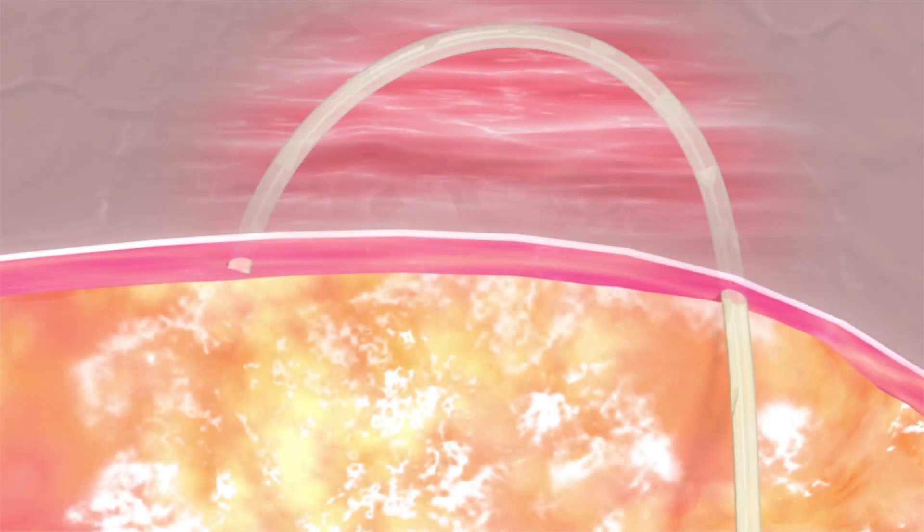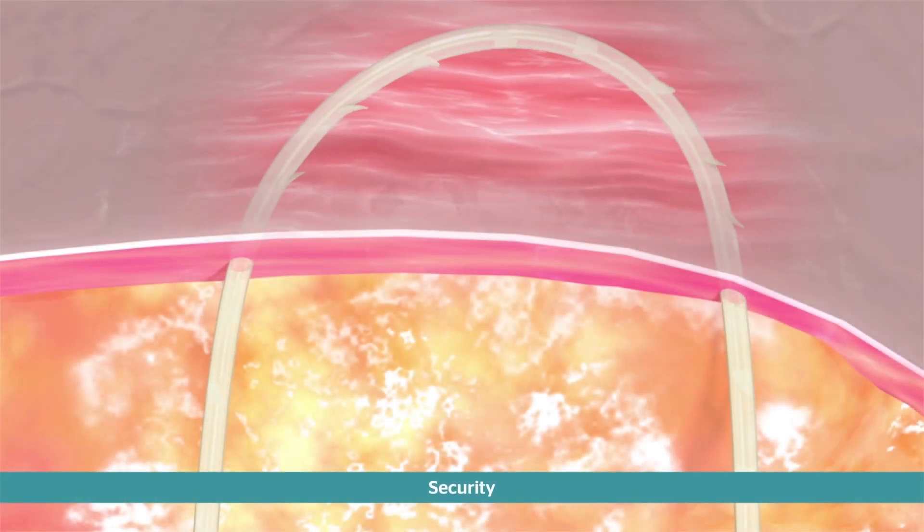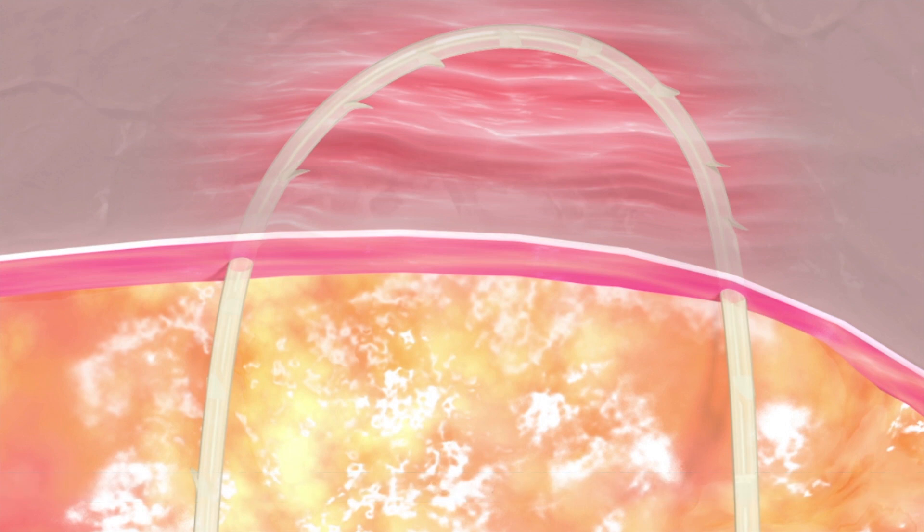Bidirectional Stratafix features barbs cut into the core of the suture in a spiral pattern. The barbs retract into the core and then re-engage for a secure three-dimensional hold, offering smooth tissue pull through similar to traditional monofilament sutures but with greater tissue holding strength.